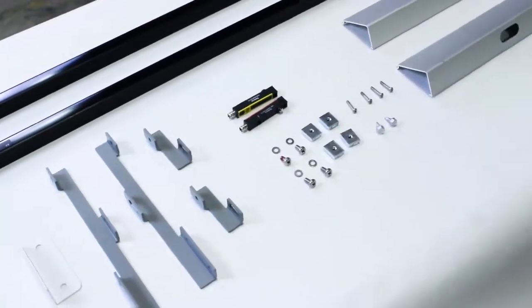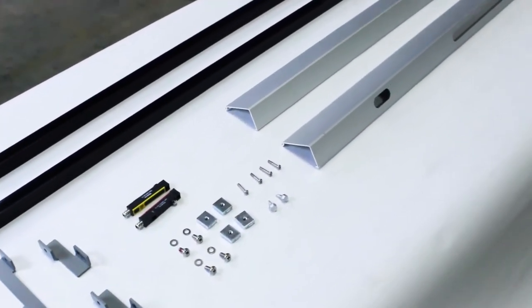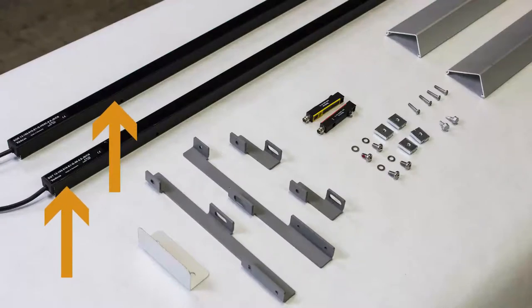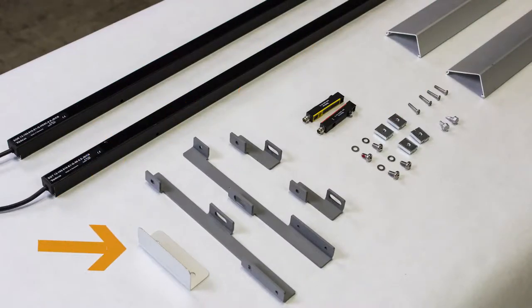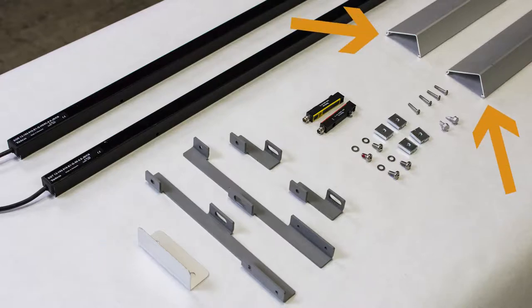First, locate all of the sensor mounting components: light curtains, photo eyes, mounting brackets, bottom bar flag, trim pieces, and hardware.